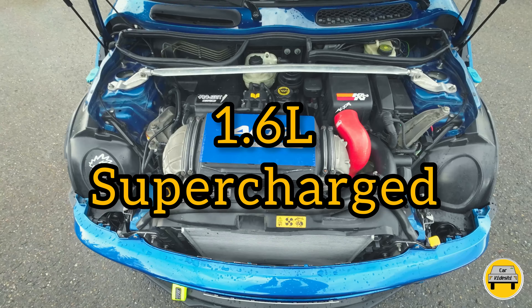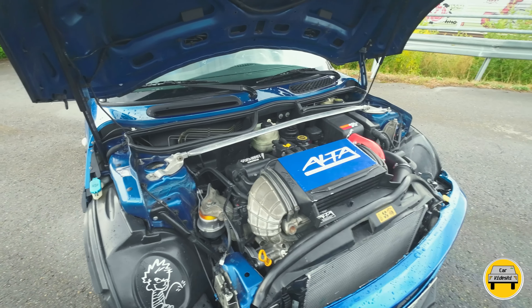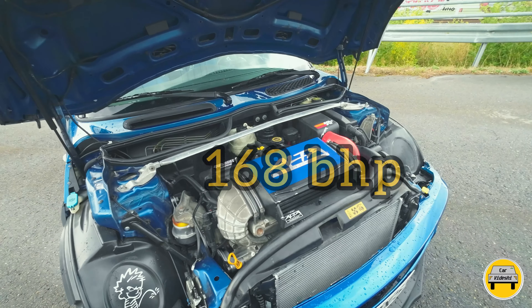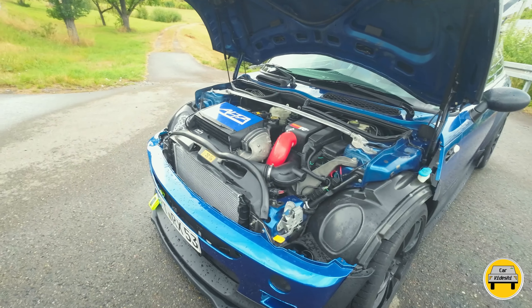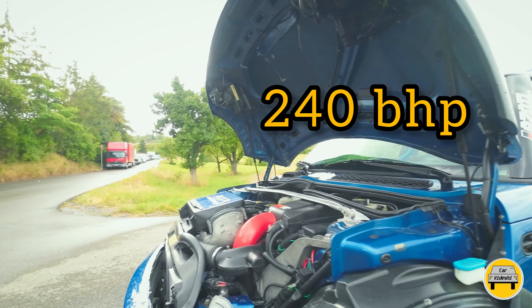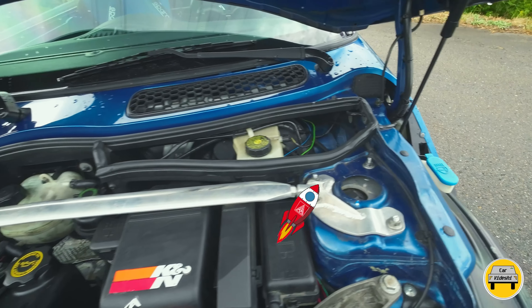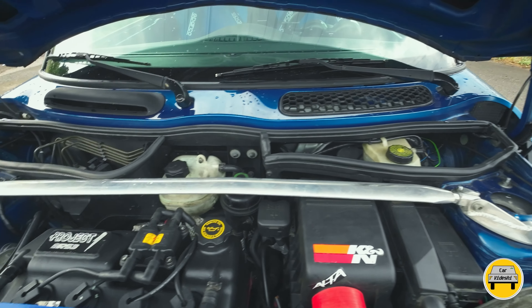In 2004 the Mini Cooper came with two engine trim options: Cooper and Cooper S. This is the Cooper S, featuring a 1.6-litre 4-cylinder supercharged engine which originally produced 168 brake horsepower with a 5-speed manual transmission. But after multiple modifications and chip tuning, this same engine now generates 240 brake horsepower — making it a real mini rocket.